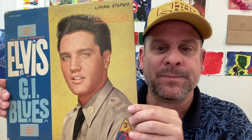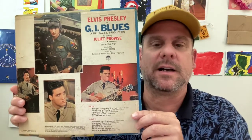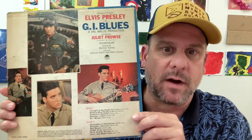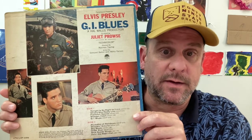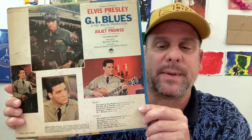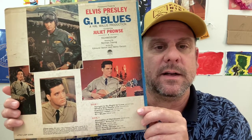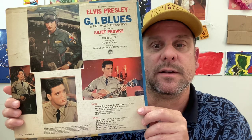The soundtrack clocks in at 26 minutes and 35 seconds. Let me tell you a little bit about some of the songs. Frankfurt Special is a rollicking good time with a locomotive rhythm beat on it. But Wooden Heart is a gem, which actually has its roots in a German folk song. There's a real soul melter on here called Pocket Full of Rainbows. The title track, G.I. Blues, not bad at all. Of course, the highlight's probably Blue Suede Shoes by Carl Perkins.